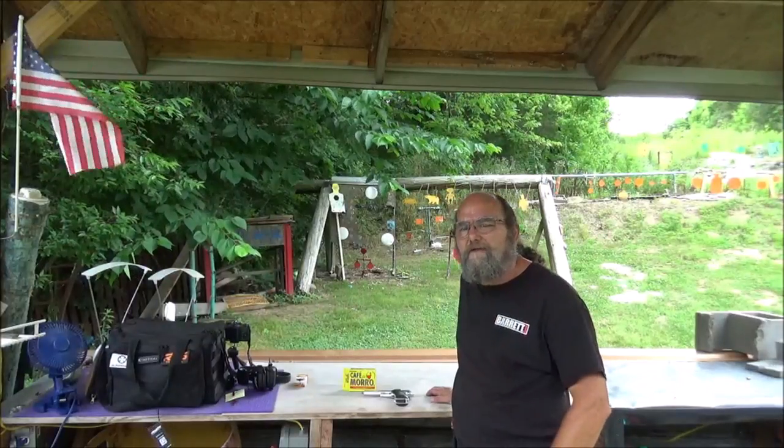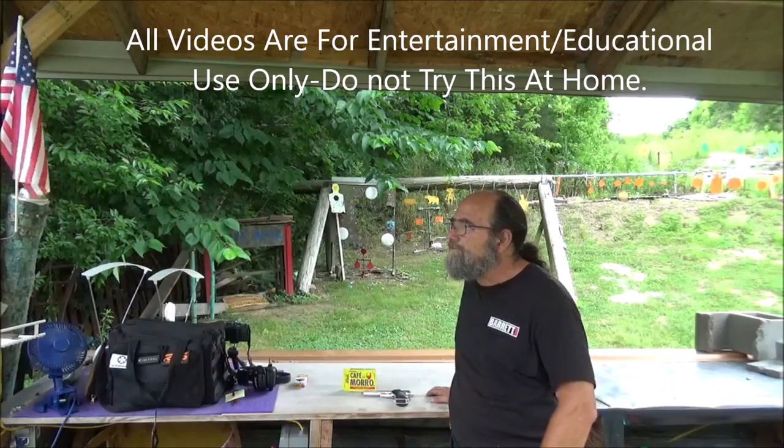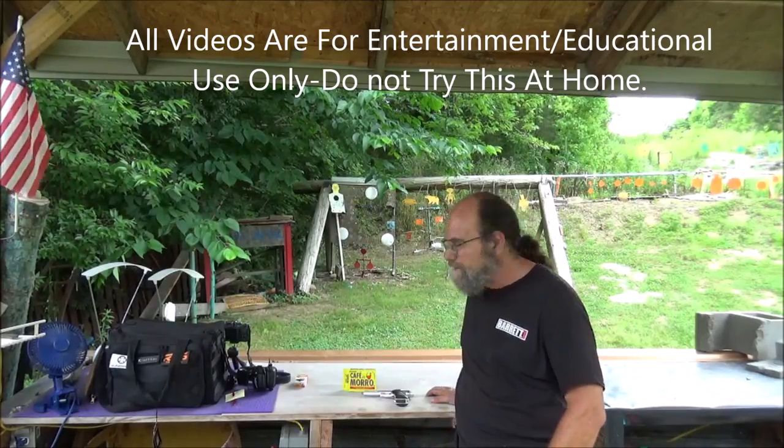Hey, everyone. Welcome to Every Metal. Out on the range on this decent day. A little hot, but we've got a breeze, so I'll take it.